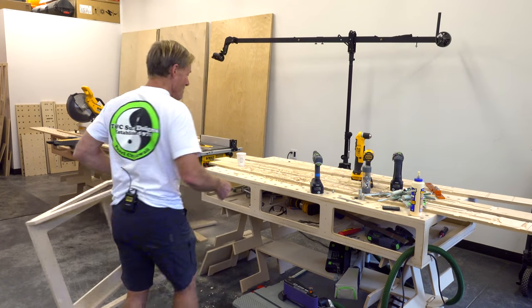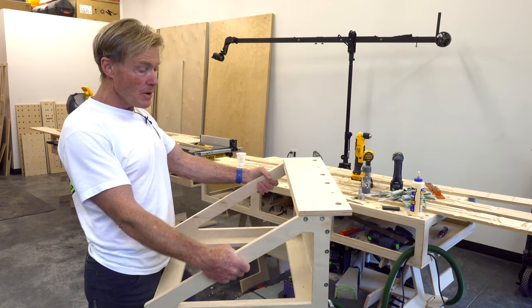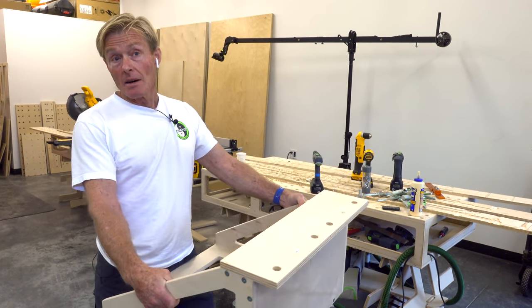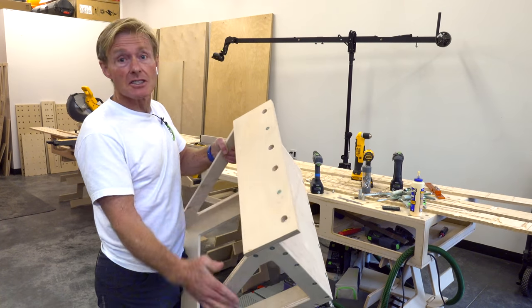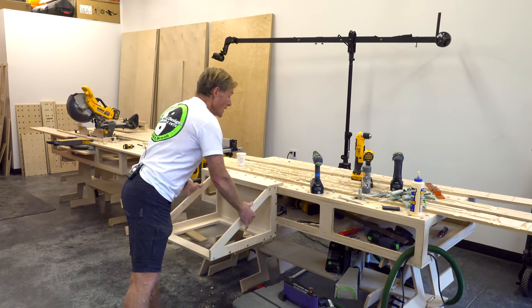So this may be a good option for other cradles. I'm thinking about some of my other tooling like my Kreg Foreman — I'd build a cradle to fit that, but if I could set this up so I could just hang that Foreman quickly, that would be great.